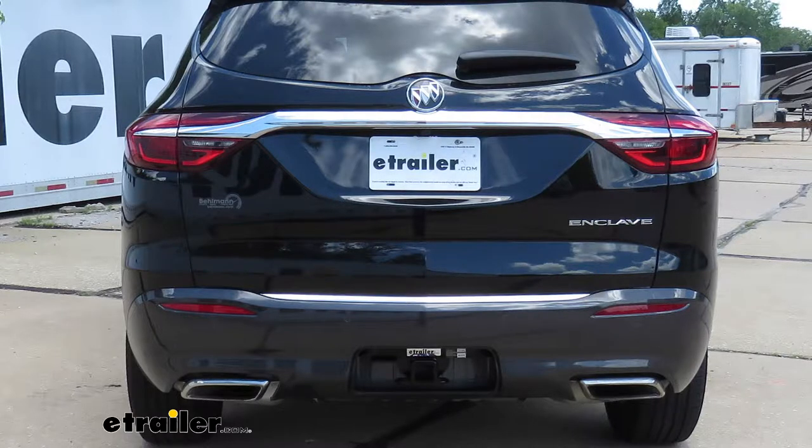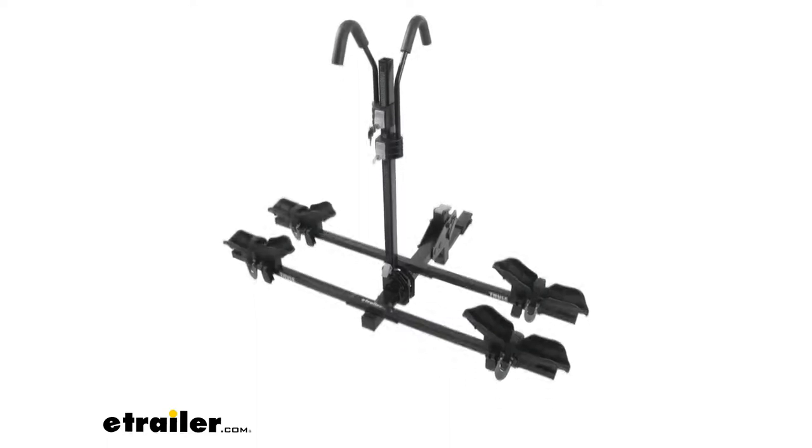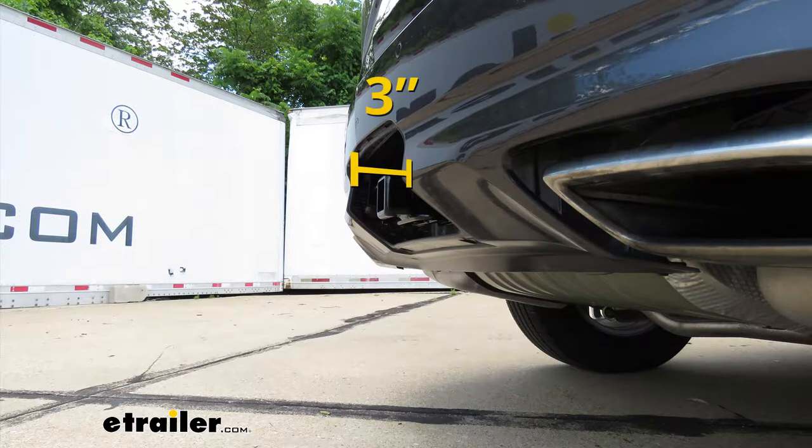It is always a good idea to check with your Buick's owner's manual to make sure you can pull that much weight. I'm going to give you a couple of measurements to help figure out which hitch-mounted accessories to get. From the ground to the top inside edge of the receiver tube opening, that's going to be about 19 and a half inches — use that to figure out if you need a ball mount with either a drop or a rise. From the center of the hitch pin hole to the edge of our rear bumper, it's going to be about three inches, and you'll use that to figure out if any folding accessories can be stored in the upright position without contacting the bumper.